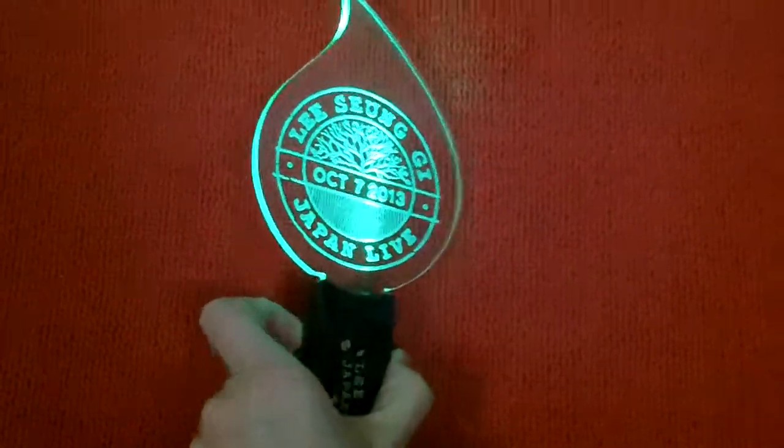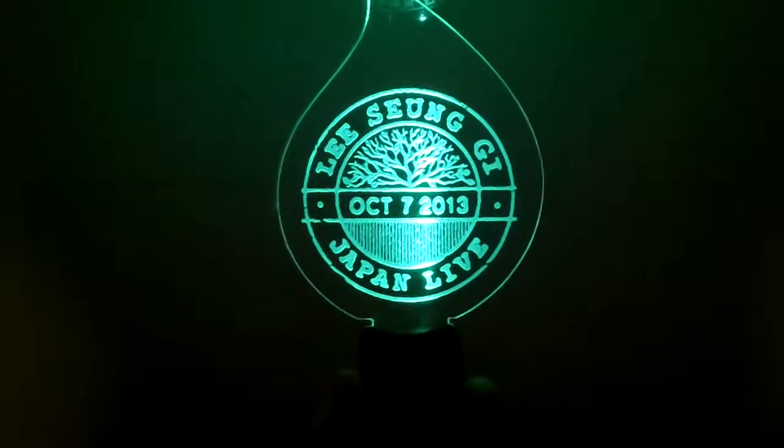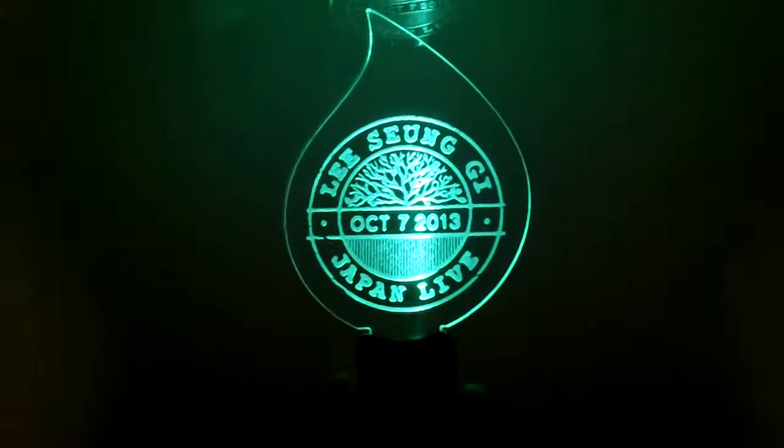Let's turn off the light. Very beautiful, isn't it?